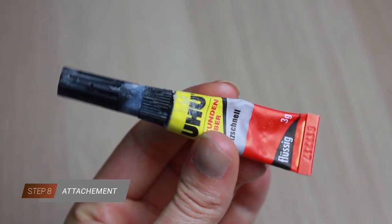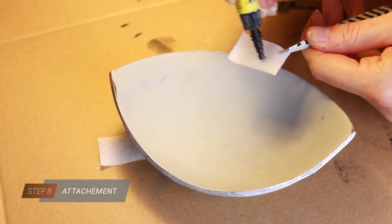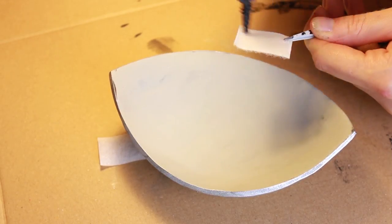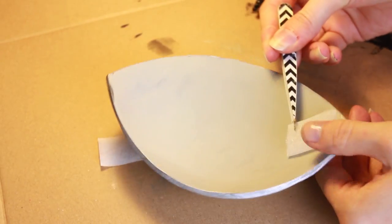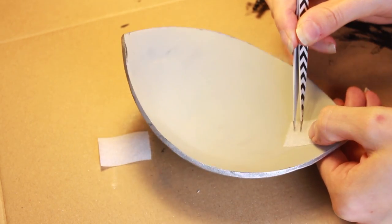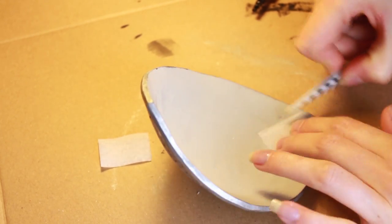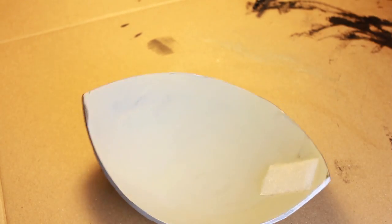Our armor is almost done, now it's time for an easy attachment. I like to use velcro tape and attach it with super glue which dries within a couple of seconds. You can use a pair of tweezers to place it at the right spot. Make sure you don't get it onto your fingers. Press the velcro tape down and wait until the glue is completely dry.